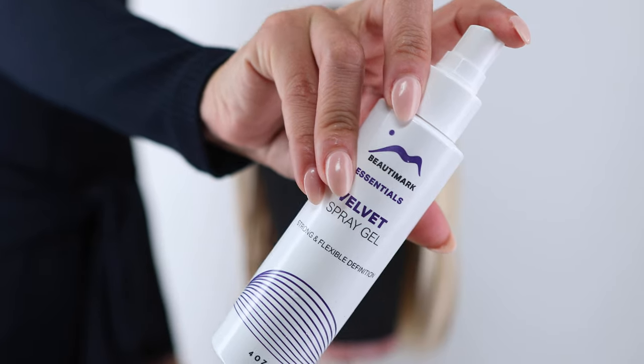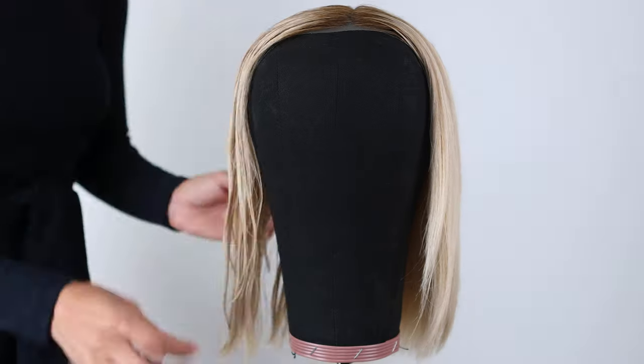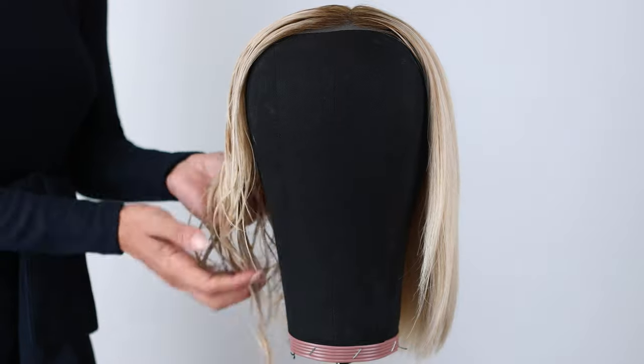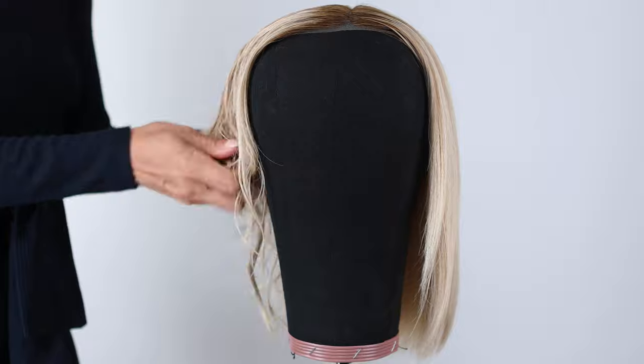Next, spray a little Velvet Spray Gel in your hand, massage gently, and work the product throughout. Once the product has been evenly distributed, begin scrunching. Scrunch one section at a time and work your way around until you've achieved your desired texture.